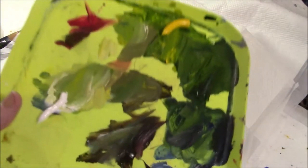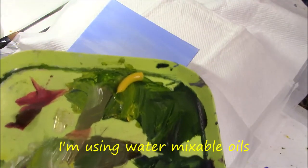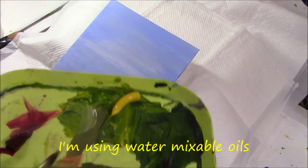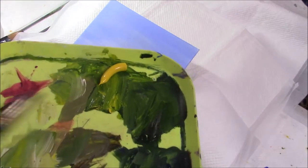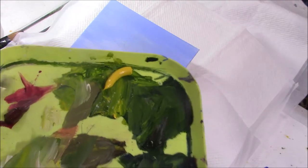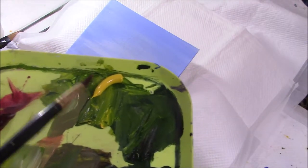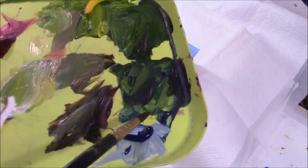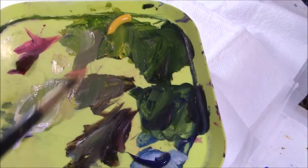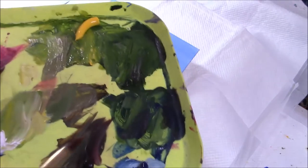My palette's a little messy — I was using it yesterday for painting my video on green grapes on the vine, and I've just replenished a couple of paint colours. I have alizarin crimson, cadmium yellow light, sap green, ultramarine blue, raw umber, and titanium white. I'll list those for you.